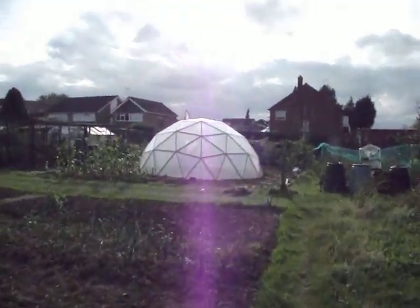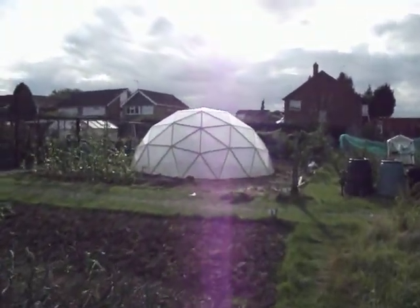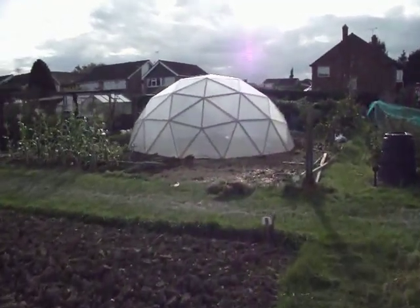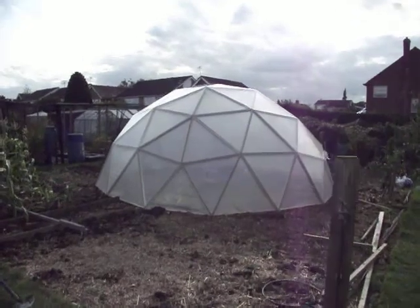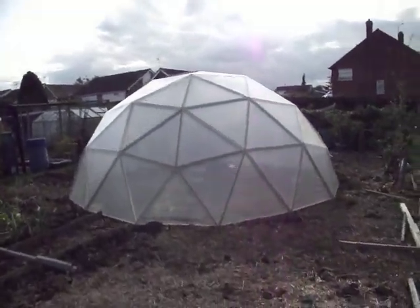Hopefully you can see I'm up at the allotment and this is the geodesic dome. We put it together yesterday and it is looking incredibly beautiful. I'm really happy with that. I'm really quite impressed.